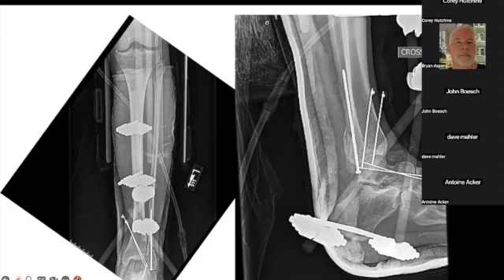Initially he got X-fixed — provisional fixation — an intramedullary screw to stabilize his fibula, and a couple of K-wires to hold those pieces in place, whatever kind of had some bone left to it. But obviously this isn't going well.